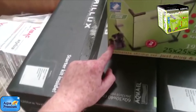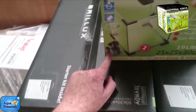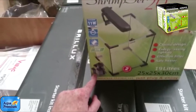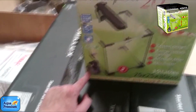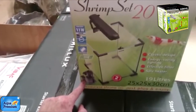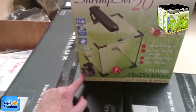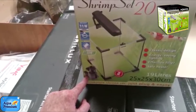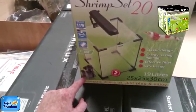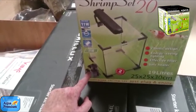Get the heater out of the box and pop it in the tank. You will need to purchase a thermometer for the aquarium. These heaters are set at 25 degrees — it's not adjustable. In summer, depending where you live, you may not need the heater on, so I tend to turn it off, then as it starts to get colder I'll turn it back on again.